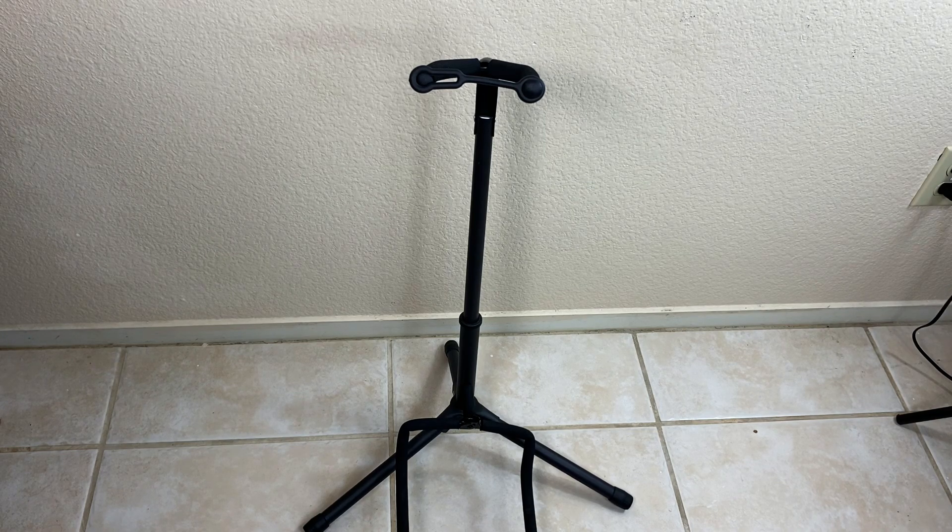This is a compact stand. I'm keeping my electric guitar in a corner in our living room that's pretty tiny, and it fits there with no problem, which I'm really happy about. So if you're tight on space, that could be an important feature for you.